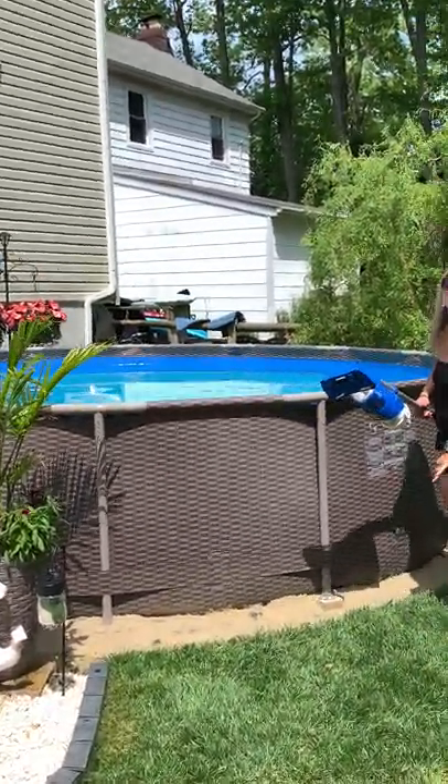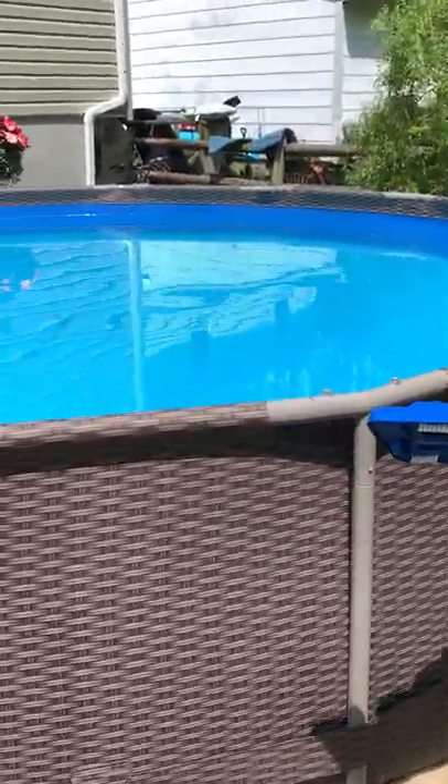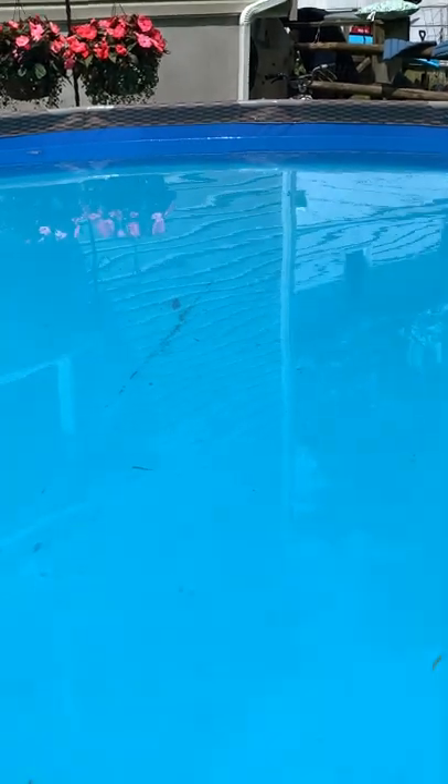This morning we had the pool whirlpooling in the direction of the filter so that all of the dirt kind of starts to go in the middle. As you can see, there's grass and things in here that I do need to get out with the screen, but this part will get more of the dirt on the bottom.